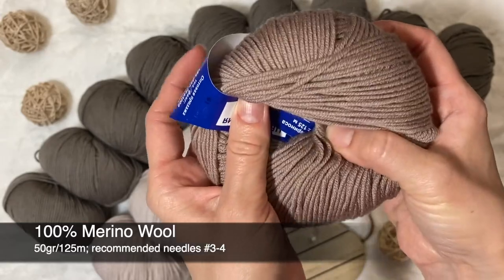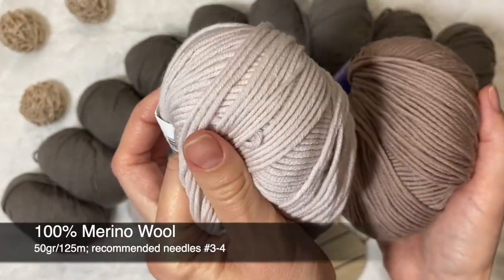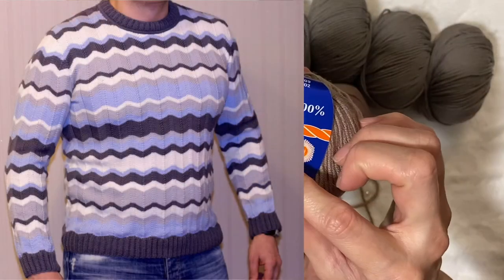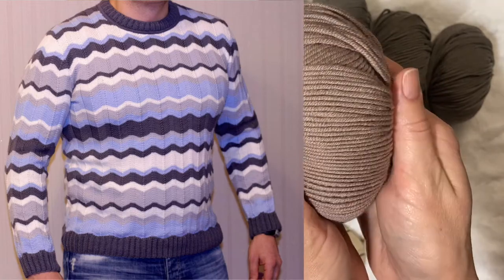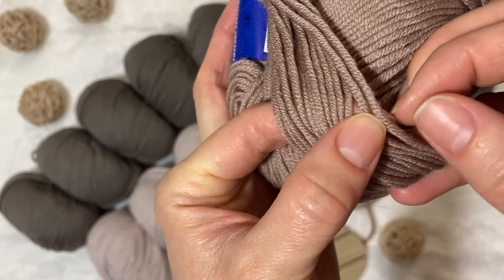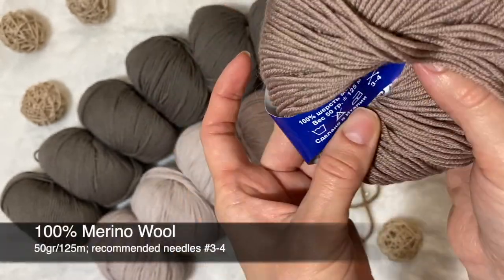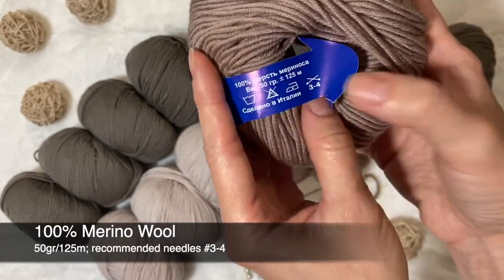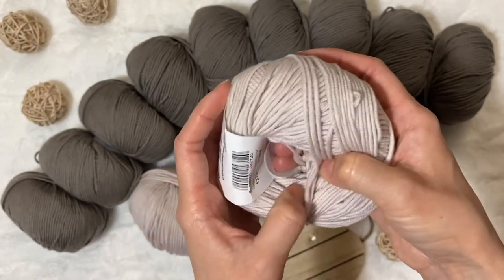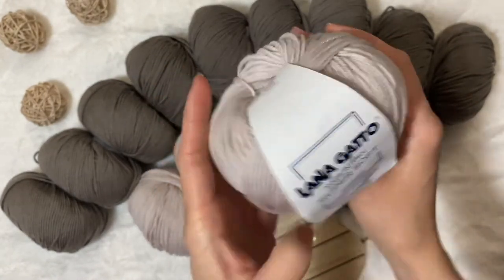This is another Merino wool — also 100% Merino, the same 50 grams and 125 meters, just a different brand. Comparing the two, they're really similar; however, this one is going to be just a little softer. Some time ago I made a sweater with this brand for my husband, and even though he's picky, he likes that sweater. The quality is really good — it won't pill when you knit and it's comfortable to knit with. Recommended needles are 3–4mm, but I would still use 3 or 3.5. For the other yarn, recommended is up to 5mm — I'll make a little swatch and then decide what needle size to use for my project.